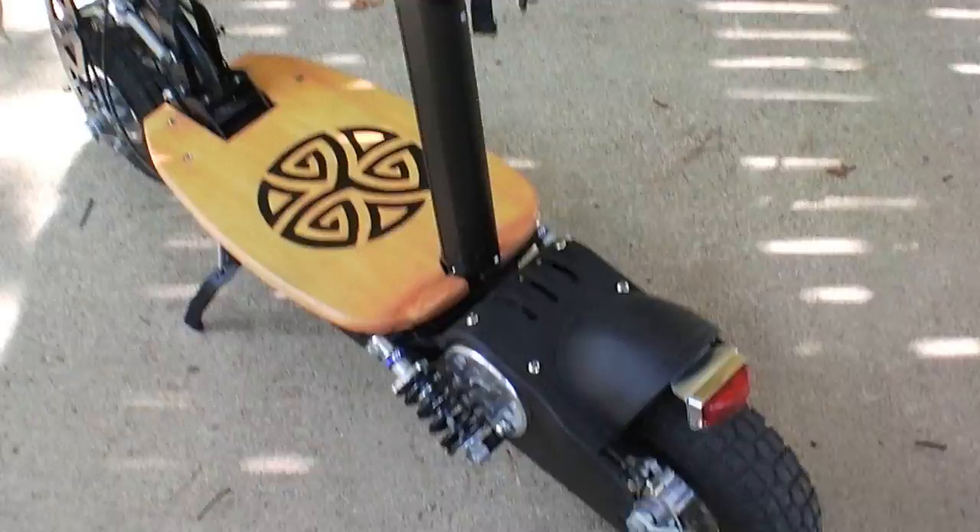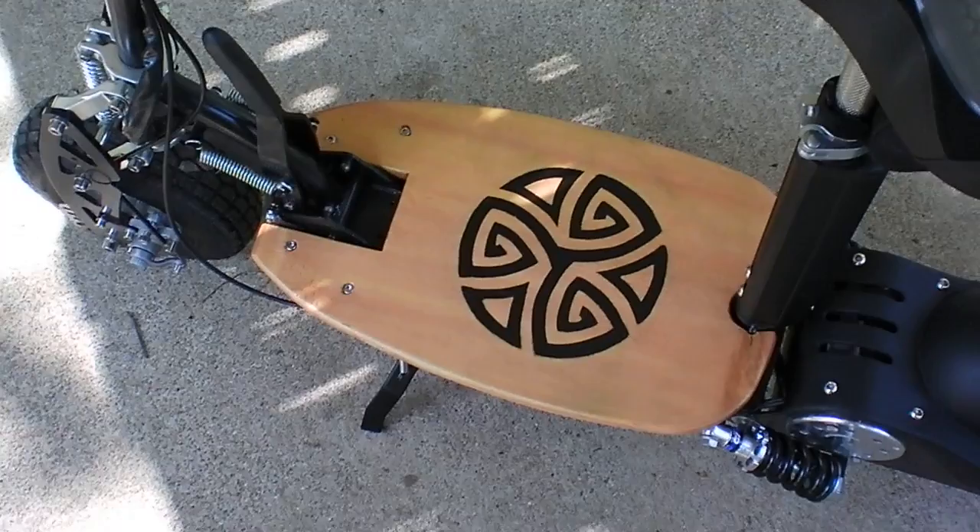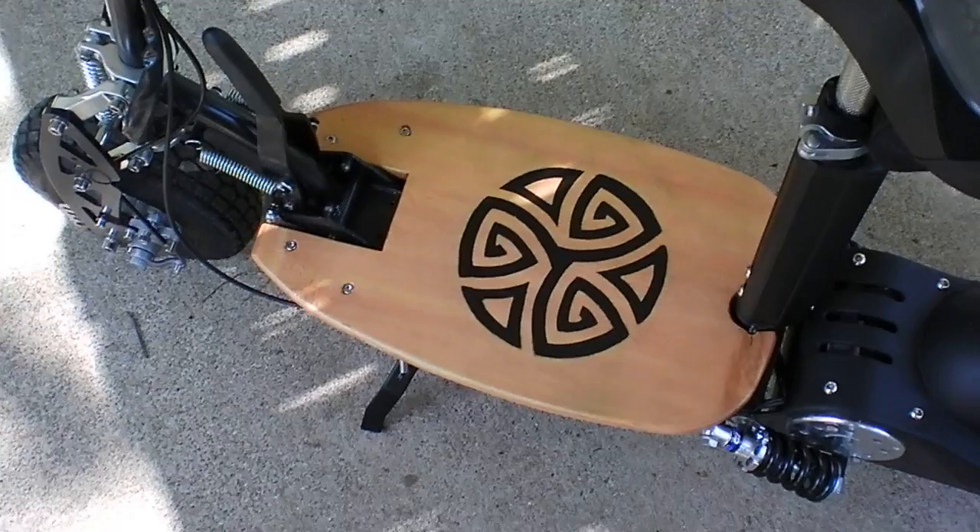There are little hop-ups you can do yourself — like the seat, or the platform if you want. I made mine a little bit bigger: just took a piece of board, traced it out, cut it, a little bit of sanding, and you can put any kind of thing you want on there. Chris at superscootersales.com — thumbs up.